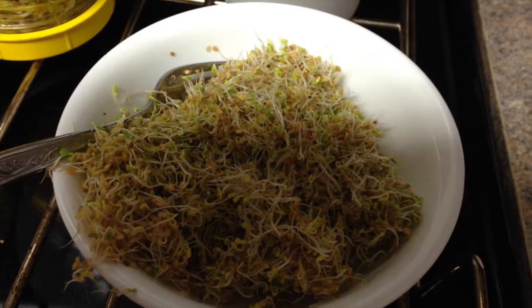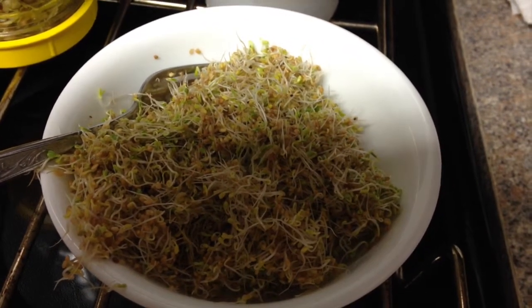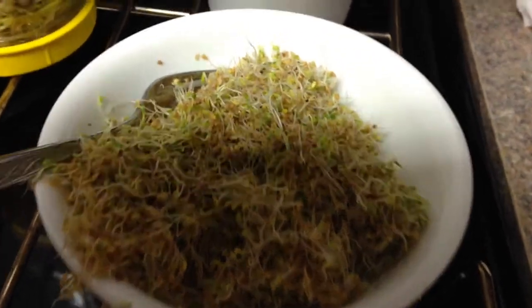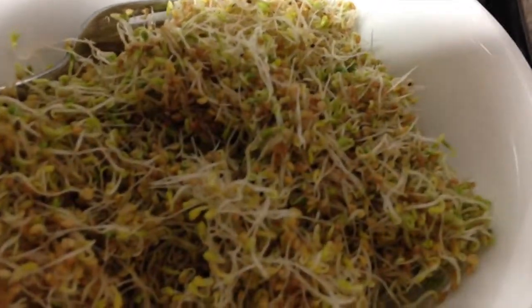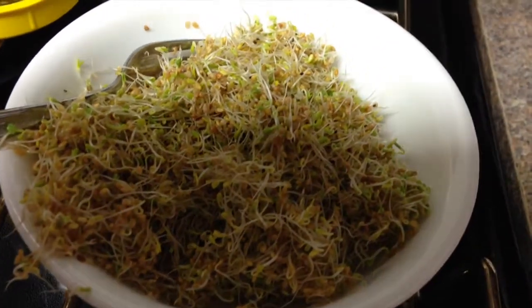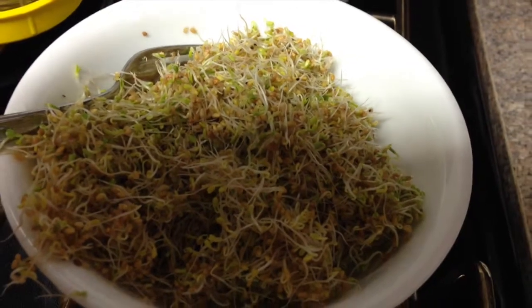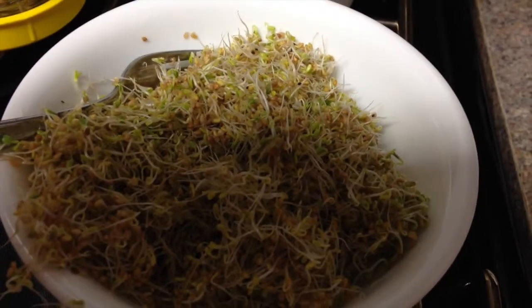Today is March the 15th — five more days till spring, and five more days till a total eclipse of the sun on the 20th. Here are clover sprouts, three days old. I started these with LP in mind because he's had so much trouble with inflammation. He's got real pain in his upper legs that may be inflammation, and this is supposed to be good for that.